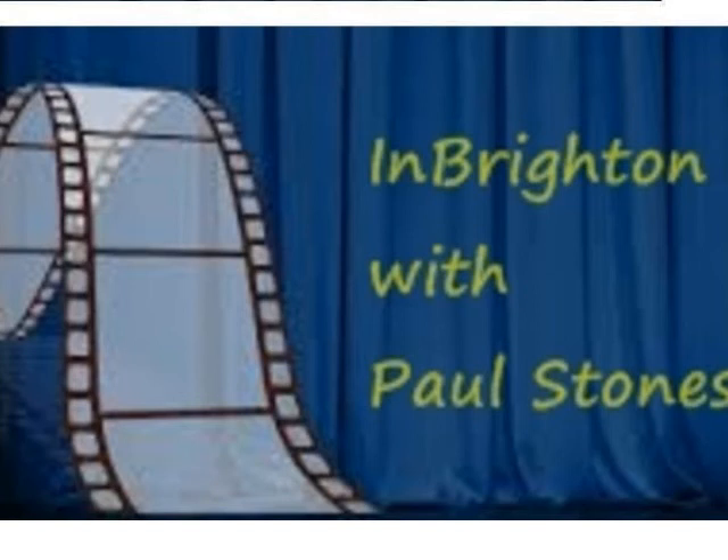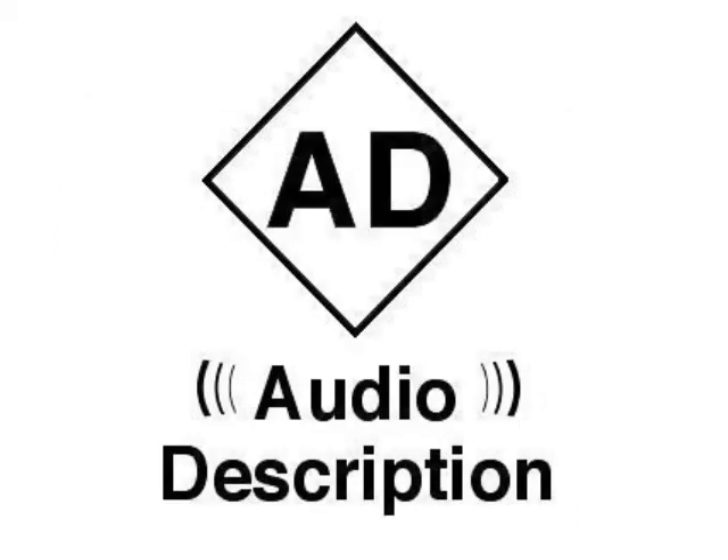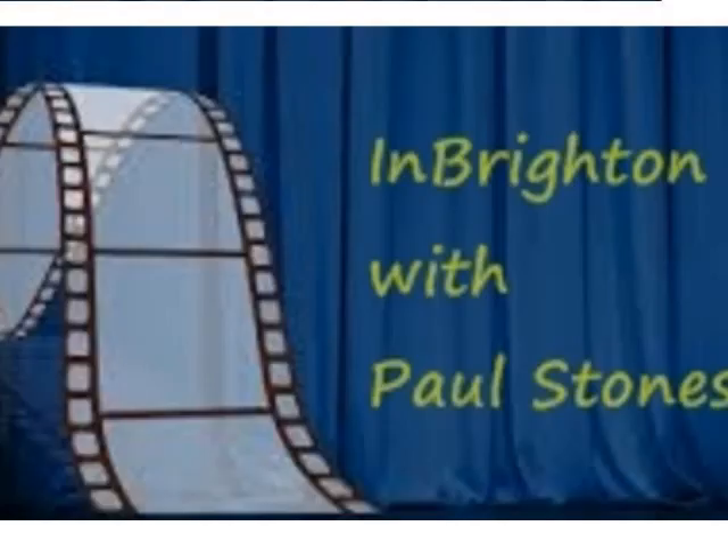Audio described theatre - it's something you have to get used to because there are two things going on at once. They normally try to do it in between dialogue, done very professionally - the same as audio description on TV. You can also get it at the cinema - places like the Odeon. It does make such a lot of difference; you know what's visually happening rather than being left to your imagination. It's nice to know what's really going on.